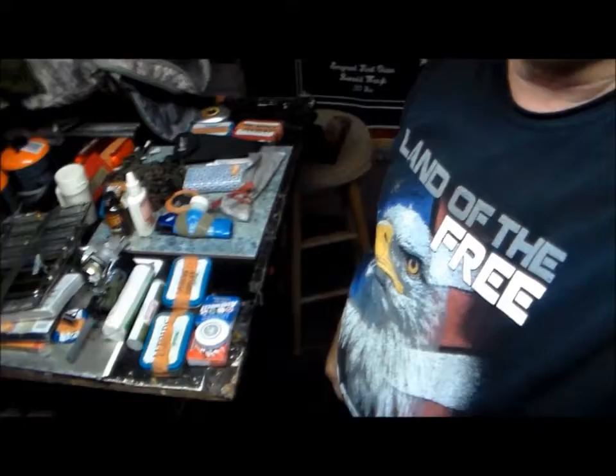I've got the large area packed — that's the big top zipper. Now I've got all this stuff to put away in the smaller sections.